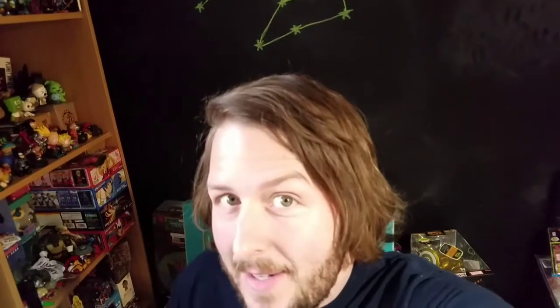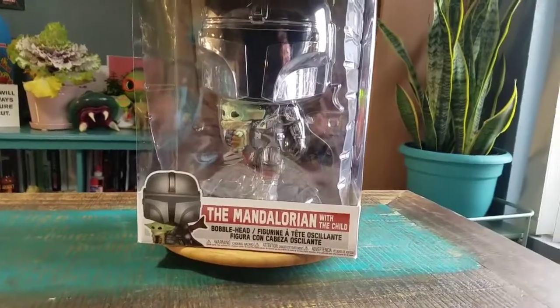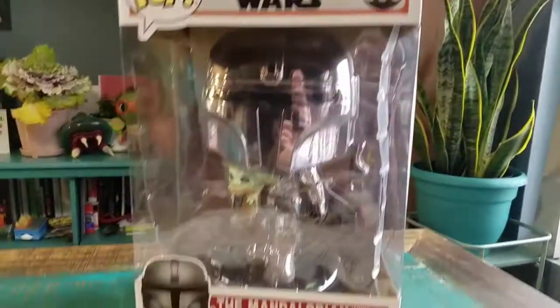Hey guys, Cheezepoof here. We've got another Pop Dad video collection today. This time another one for the 10-inch collection — it's the Mandalorian with Child from Star Wars.